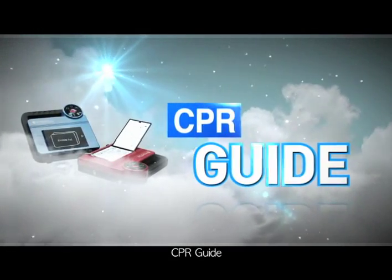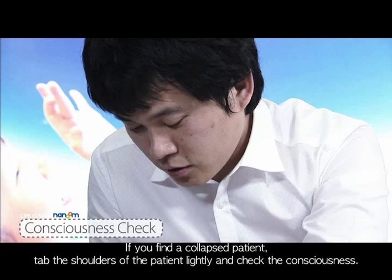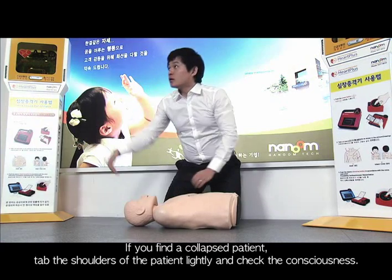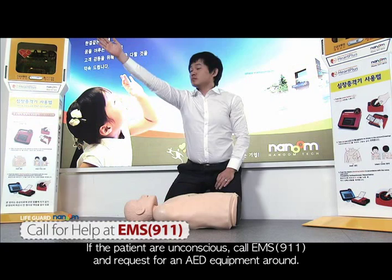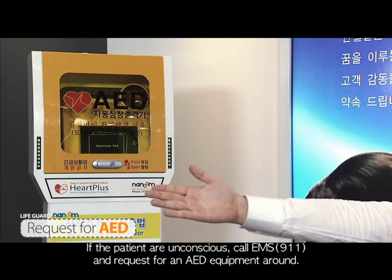CPR Guide. If you find a collapsed patient, tap the shoulders of the patient lightly and check the consciousness. If the patient is unconscious, call EMS or 911 and request an AED equipment from around.